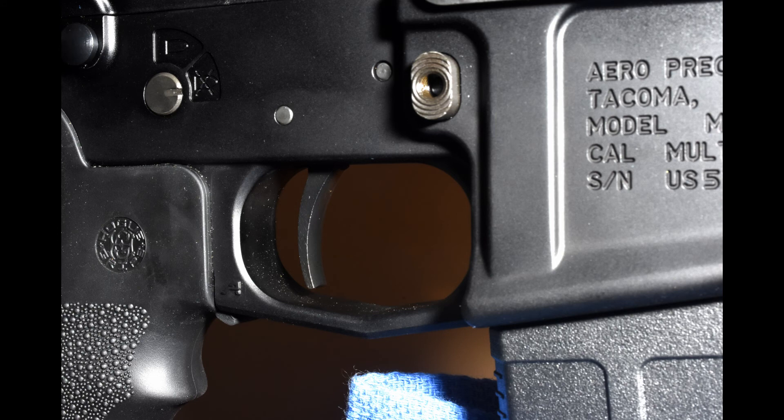For the trigger, I selected a Timney trigger. It's a two-stage trigger, and I believe it adjusts down to around two pounds. Enough said there — Timney triggers stand on their own.